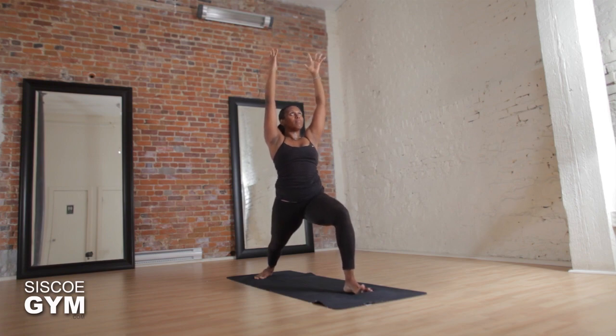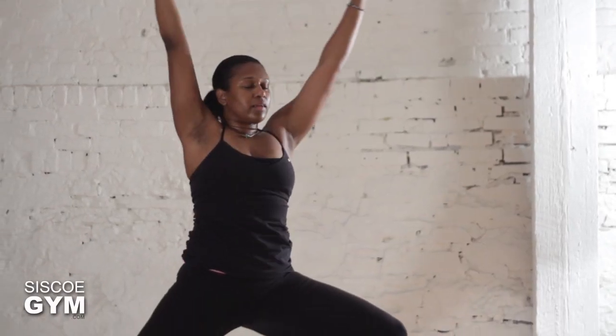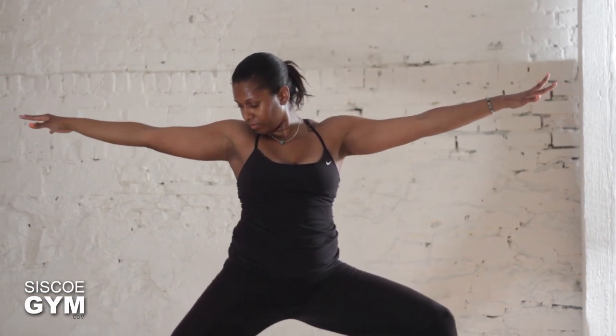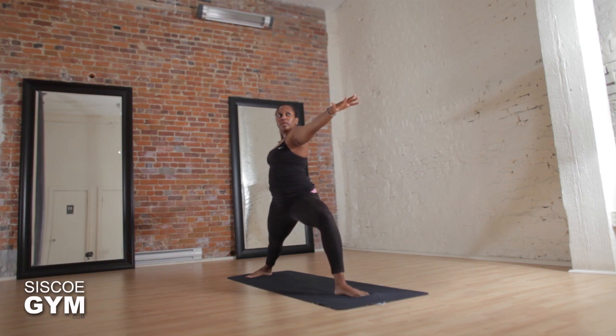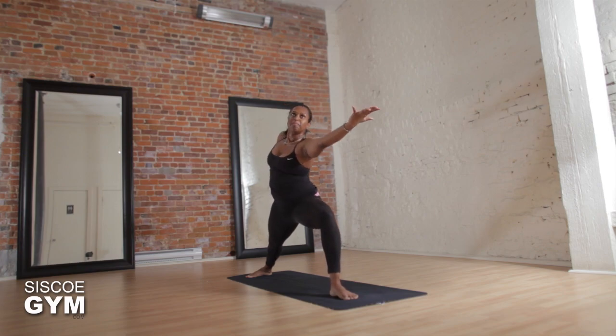Exhale and open up for warrior two, turning the body to face the side wall but gazing towards the front. Stay with your breath and take another deep inhale, exhale — maybe deepen the bend in the front knee.